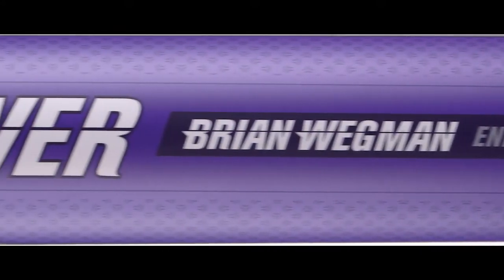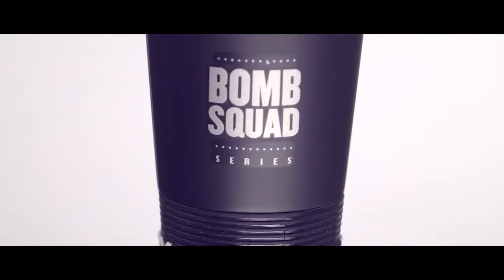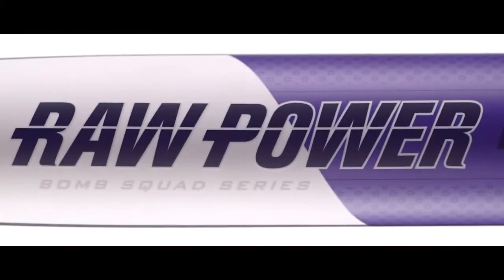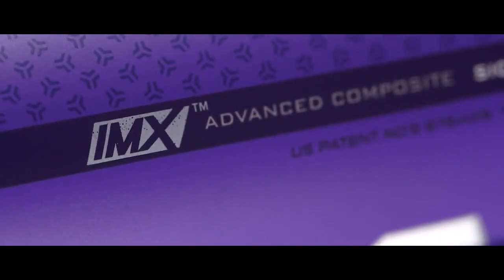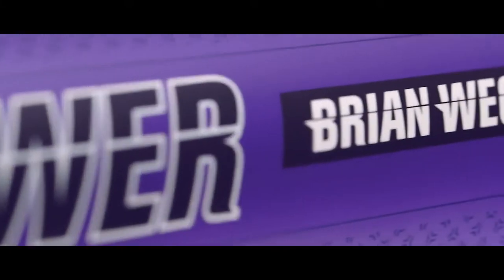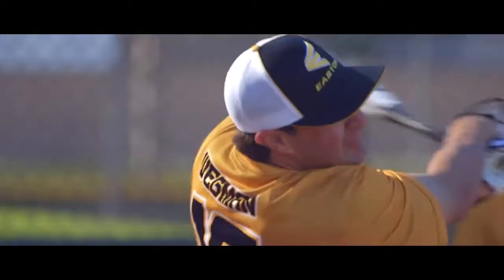Designed for players who prefer a little more mass in the barrel with increased bat control, the 2015 Brian Wegman Raw Power Series features an end-loaded, one-piece composite design. The IMX Advanced Composite Barrel optimizes the sweet spot for maximum performance, and the single-system technology increases bat control.